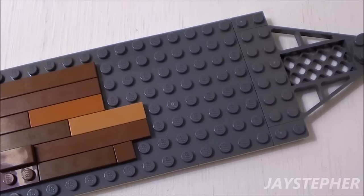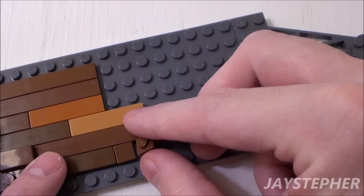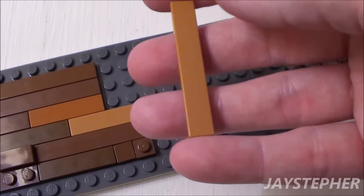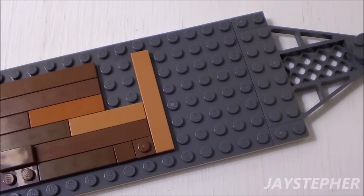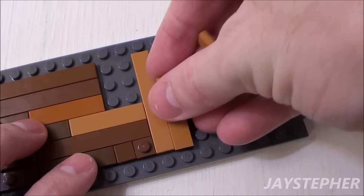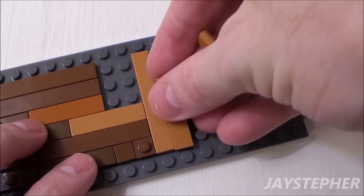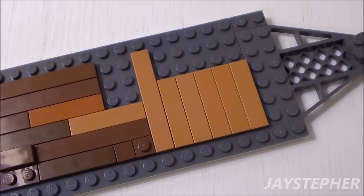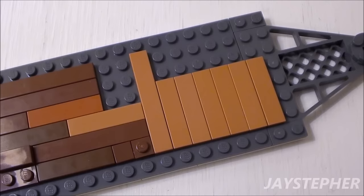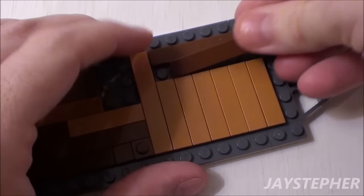Finally let's install the floor coverings for the bedroom. Start with a 1 by 1 plate placed right in this area. Next set down a 1 by 6 flat tile perpendicular to the rows in the living area. Set down six 1 by 4 flat tiles right next to the 1 by 6. Finally place two 1 by 6 flat tiles in the remaining area.